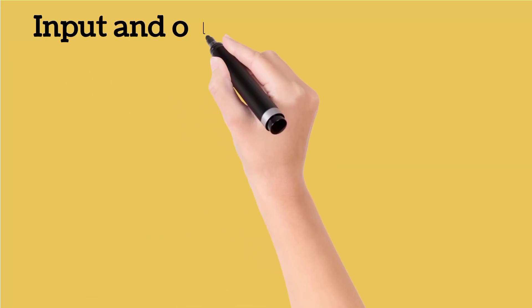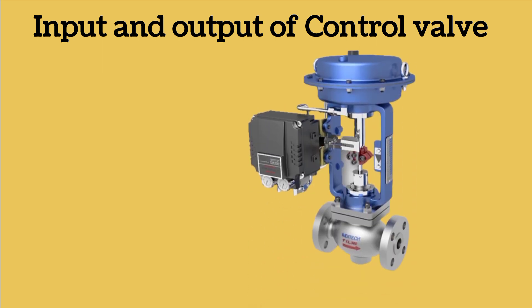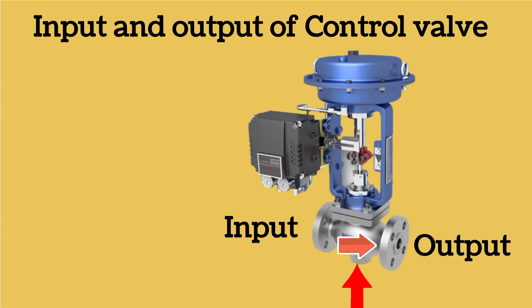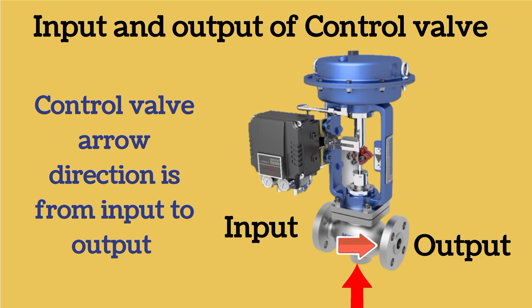Now let me explain the inputs and outputs of a control valve. You can see an arrow on the control valve. Its direction is from left to right. Its input is at the starting point of the arrow, meaning at the left side. Its output is at the end point of the arrow, meaning at the right side. So it is very easy to understand the input and output of any control valve. Control valve direction is from input to output.